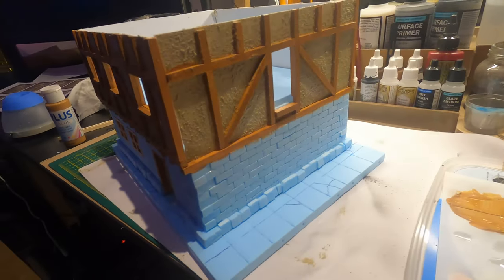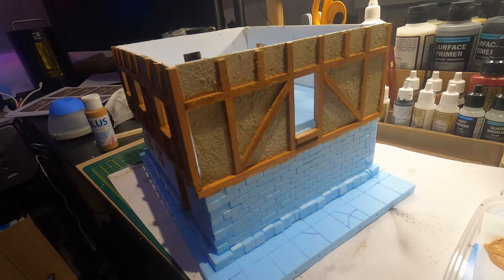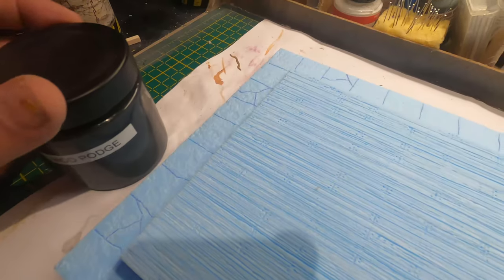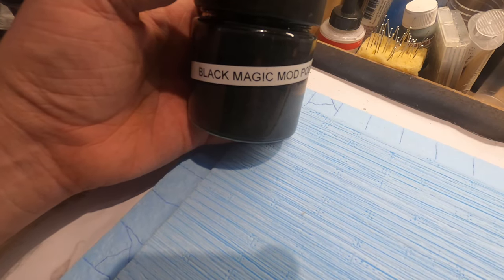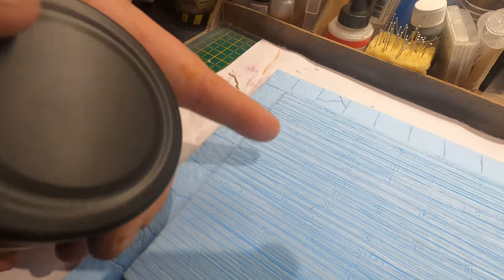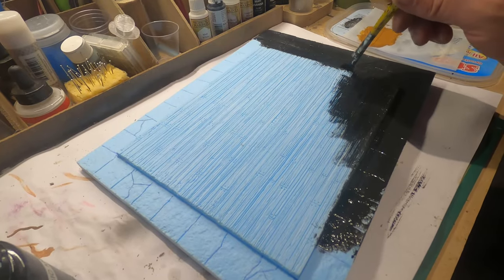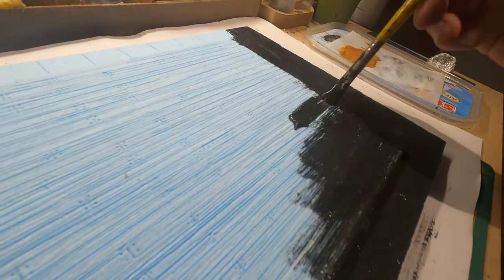I also painted the half timber with some raw sienna just as a base coat — I will put some wash on it later. Now it's time to mud potch things up. Thank you to Black Magic for sharing the recipe. It's going to give the foam a very good and sturdy surface, and it's very easy to paint on. I really love this stuff.